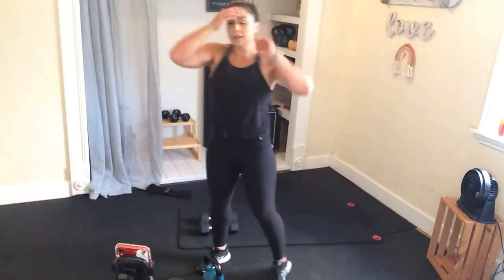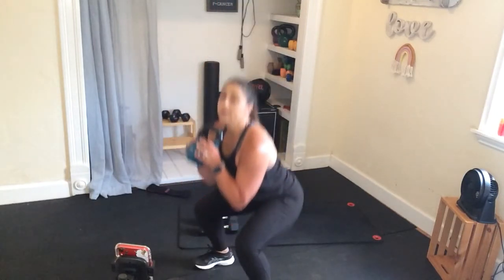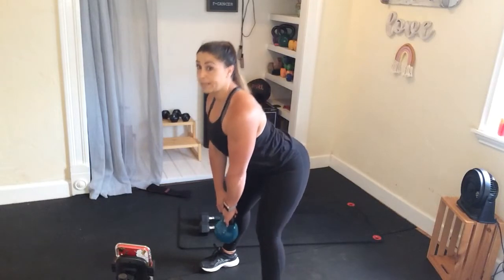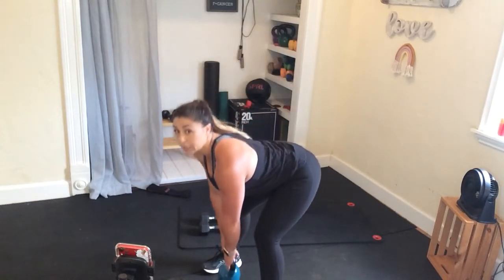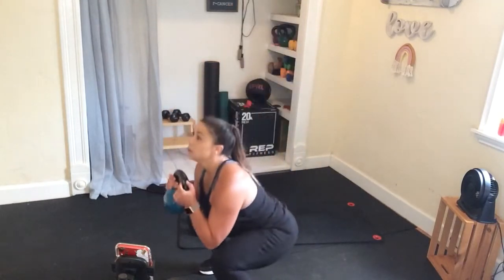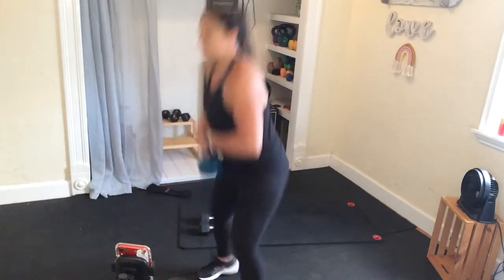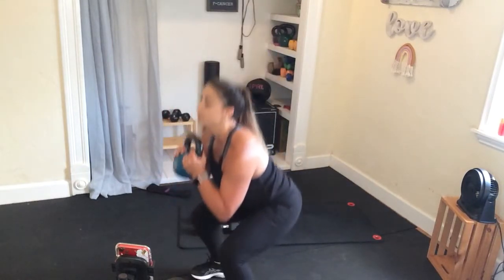I've got my kettlebell — so deadlift, float, reach, proud chest here. I see a lot of people drop — lift everything up nice and proud, flat back, stick out the chest, stick out the booty. 20 seconds, my friends — I love deadlifts, they feel so good. Get that cardio up — pick up that pace if you've got that form.